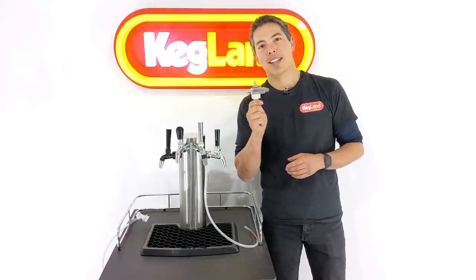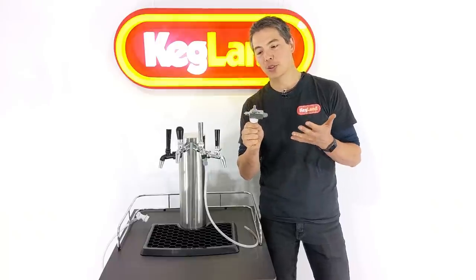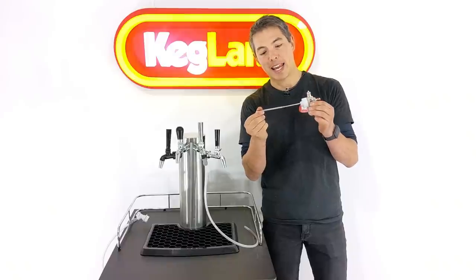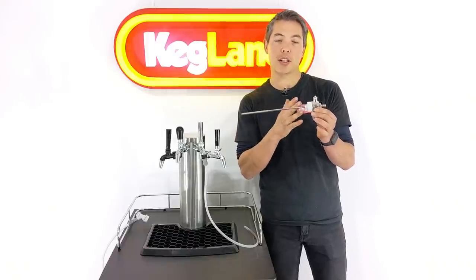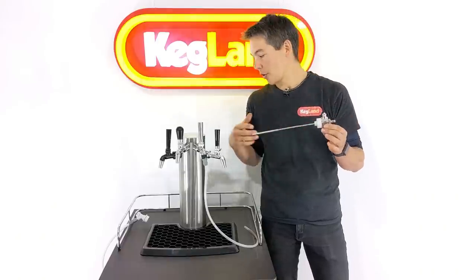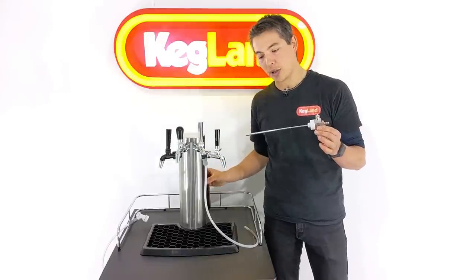Hey guys, Keith here from Kegland, talking today about our NukaTap counter pressure bottle filler. This is a really handy device which is able to fill a range of different glass bottle sizes because it's got a telescopic end on it. You can fill a range of different bottles in the smaller 300ml size, the 330s, 375s, or even up to these half-litre glass bottle swing tops that we sell as well.